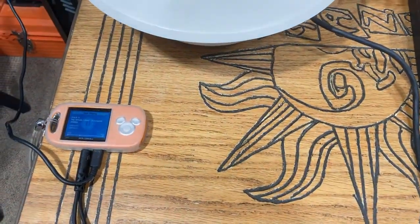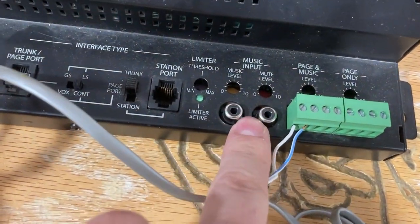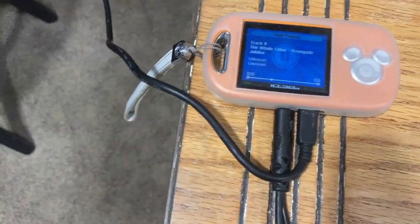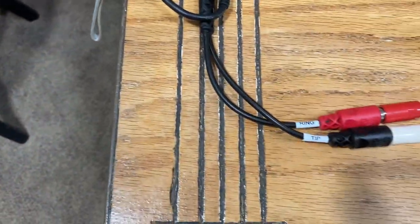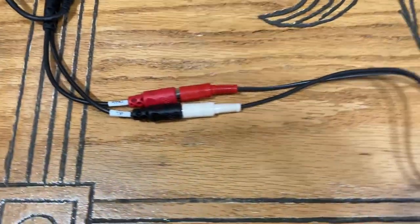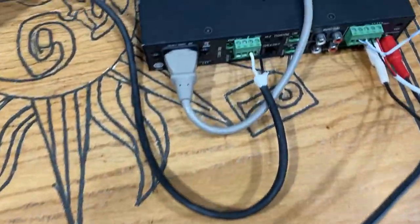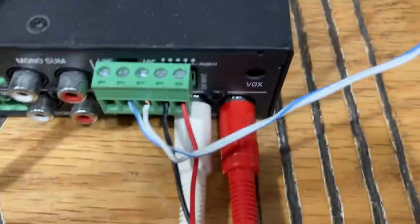Everyone has their own opinions on the music source. I prefer not to play my music through the UTI-1 mainly because I adjust the volume periodically on the amplifier. I usually have my auxiliary or audio signal go into a separate input on the amp — in this case, channel 2.